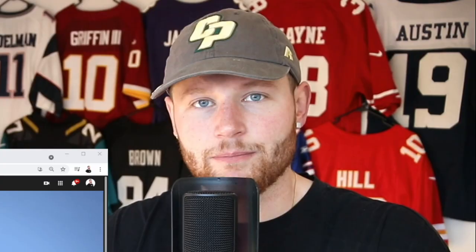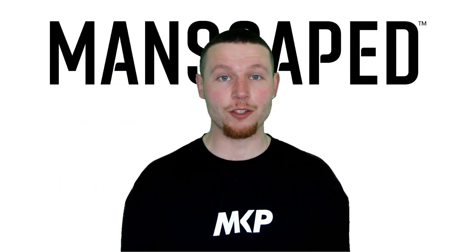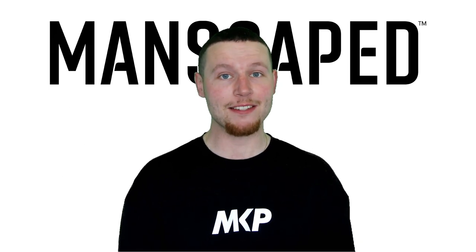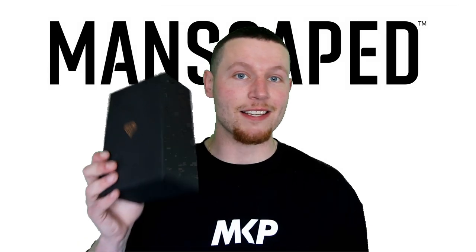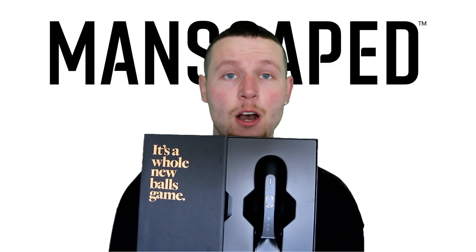Manscaped. Sup guys, it's Jacob here. Thank you for clicking on my video. This video is proudly brought to you by Manscaped. Now, Manscaped has a complete range of products on their website, but their most recent product — and the one I'm using at the moment — is the Lawn Mower 4.0. Not only is the packaging impressive, but apparently it's a whole new balls game.